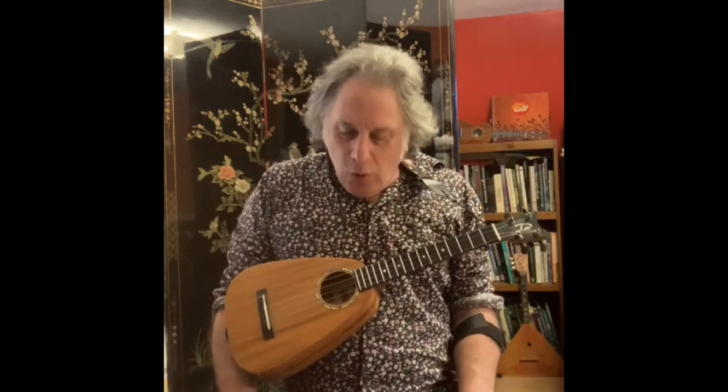Greetings, fellow ukuleleans. It's Jeff Weinberger coming at you here with a new tutorial. I'd like to talk about a Stones tune from 1966 called Lady Jane.